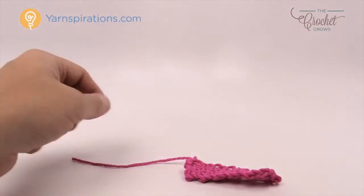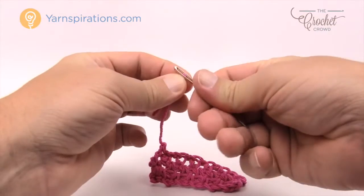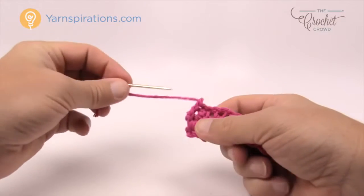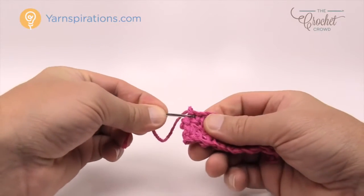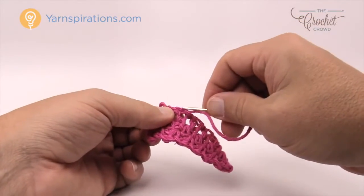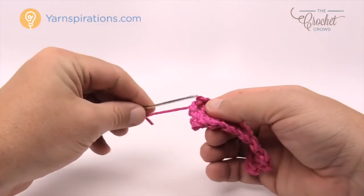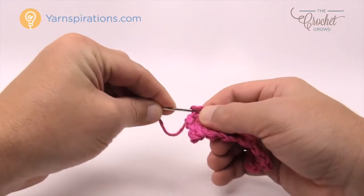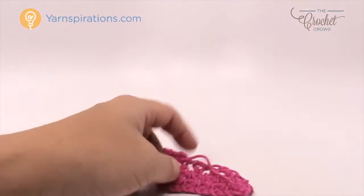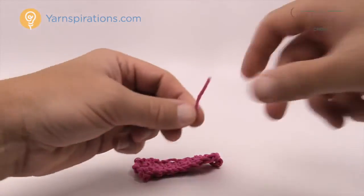You still have one more string to go — it's the very first string. Using the same concept, turn your project around, thread the darning needle, and go in and out, gliding it through the fibers themselves — not into gap spacing, but right into the fibers. So one, going back in the other direction for two, and going into the third direction for three. The secret is three because your work can never stretch in three different directions, so you can safely cut that one out as well.